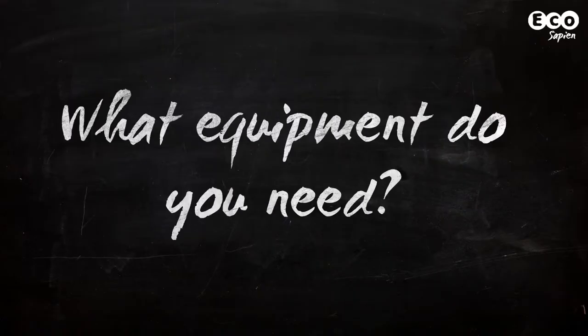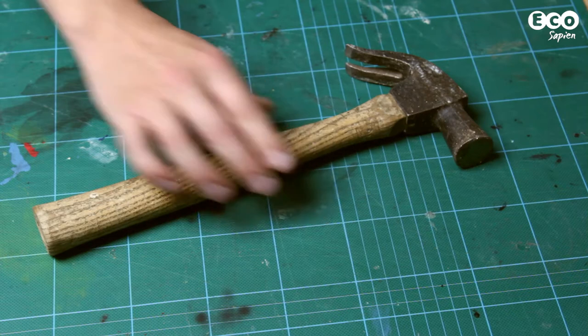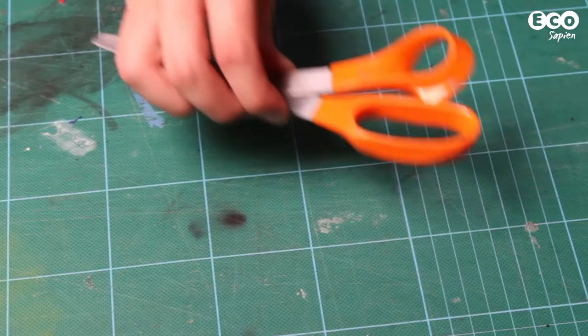You'll also need the following equipment: one saw, a hammer, a drill, a set square and pencil, and finally scissors.